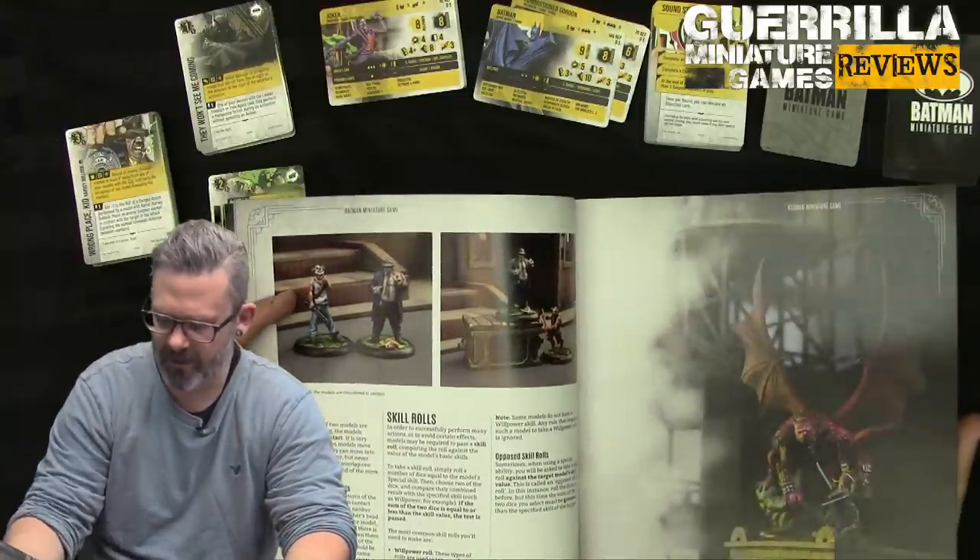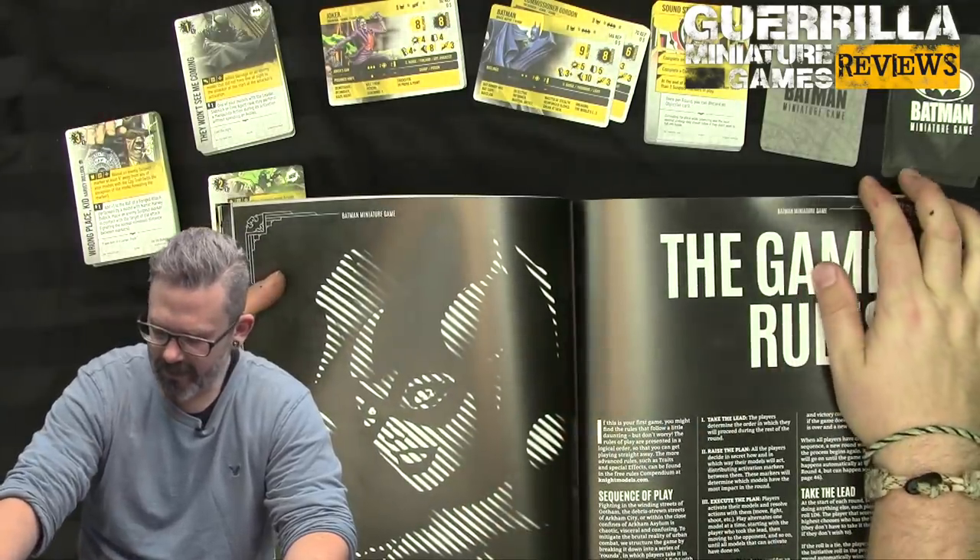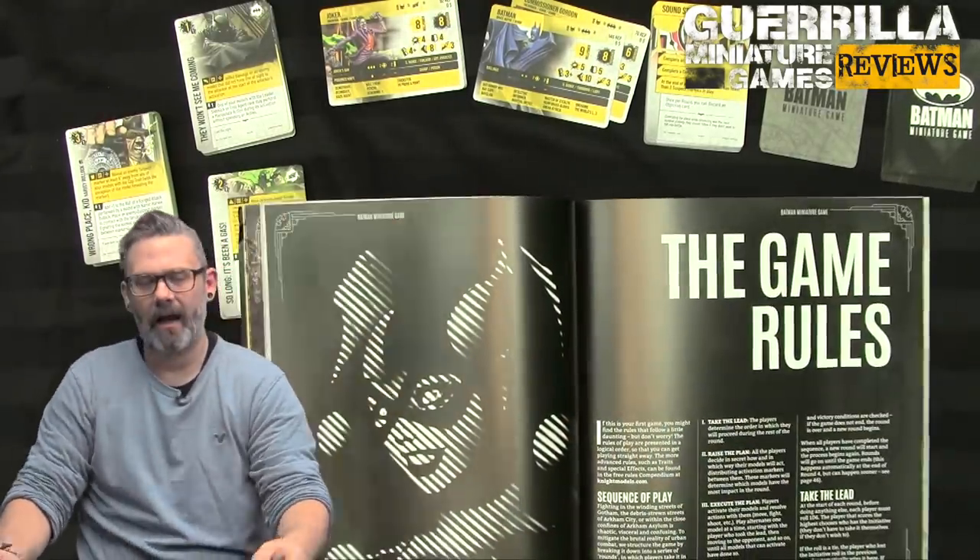For opposed skill rolls: sometimes when you use a special skill you must make an opposed roll against the target's skill value. This is the sum of the dice, but in an opposed roll you're trying to roll higher than their stat rather than under your own stat — so you're using your special dice but trying to beat their willpower or defensive stat.